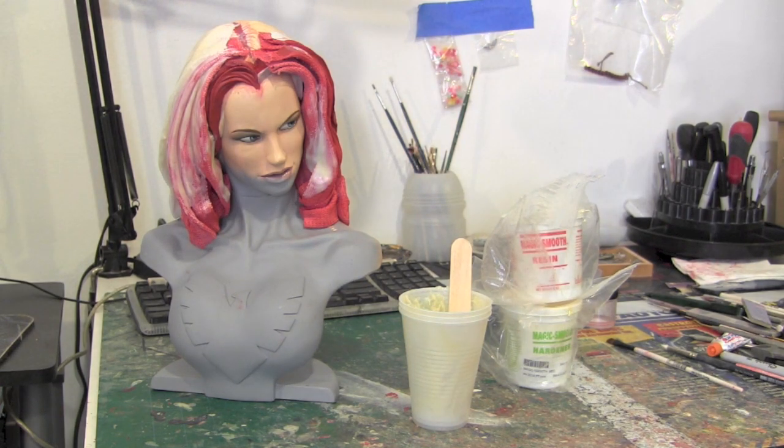Alright guys, we're back and I'm working on the Emma Frost into the Dark Phoenix Bust. As you can see it looks like a total mess, but that's because it's one of these days where I'm just chopping up stuff. I got dust everywhere and I just don't want to handle anything that's being painted, so a lot of my stuff is pretty much drying or done chopping for today and I wanted to experiment with this some more.